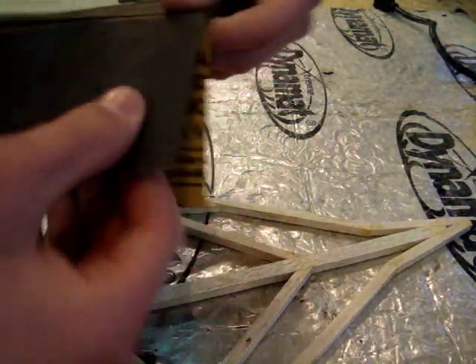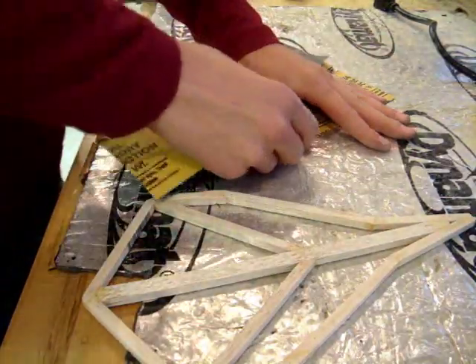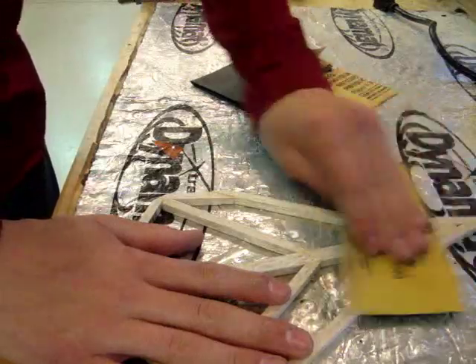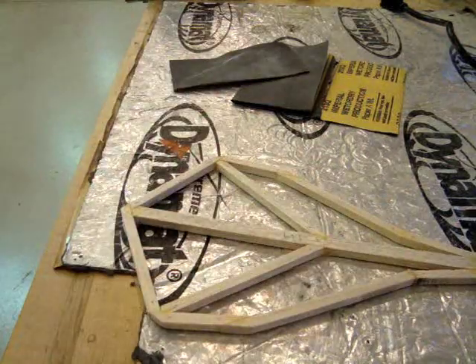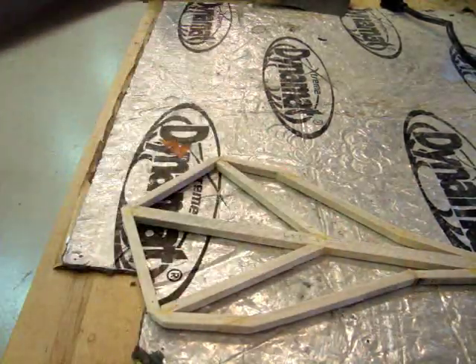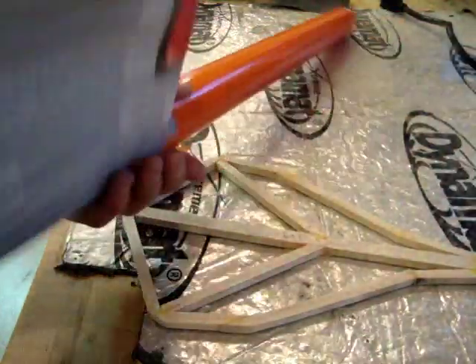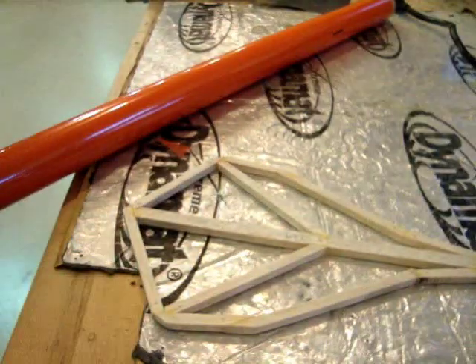Then I'm going to get my fine sandpaper — 320 grit. You can stop sanding after the first pass, but this just gives it a really nice finish. You don't have to do this; just go over it pretty quick. The next step we're going to talk about is covering and your iron. This is the covering I'll be using — it's a perfect match with my AJ Slick. This is Ultra Coat. I really like Ultra Coat; I think it's fairly light. It's not the lightest, but it's a good strong coating that works pretty well for all my purposes.